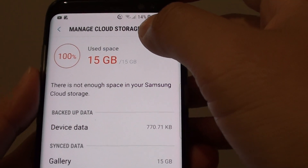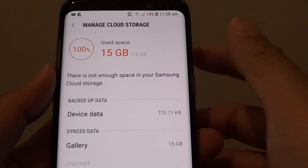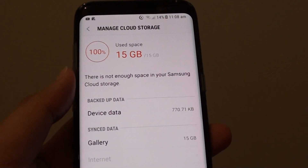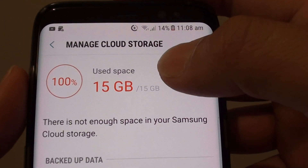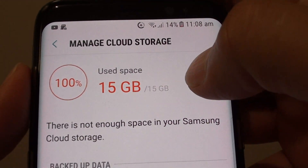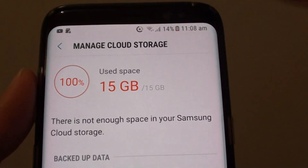How to quickly free up the cloud storage on your Samsung Galaxy S8. Check if your Samsung cloud storage is using up the maximum capacity — on my account I have 15GB and it's using up 100% of the storage data.